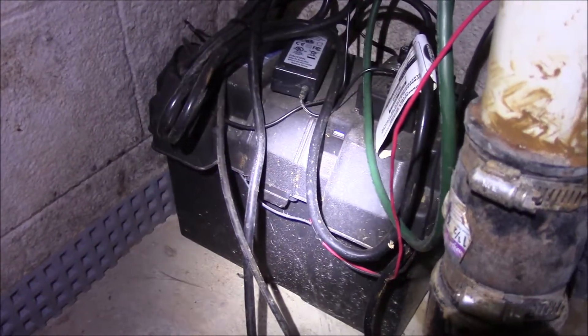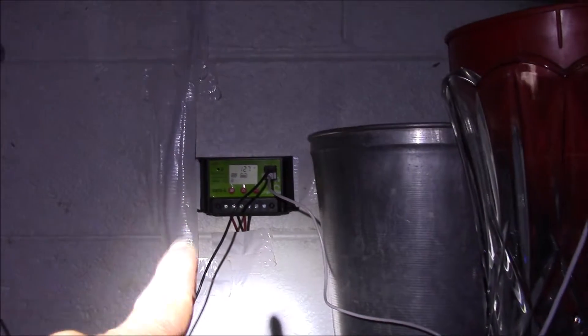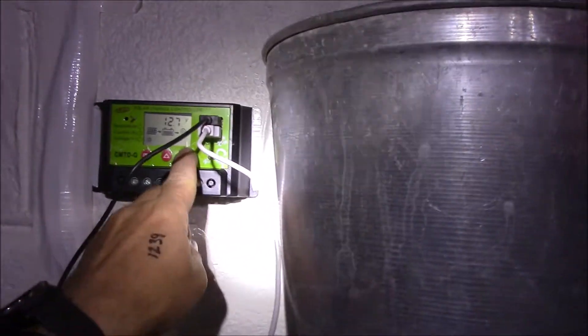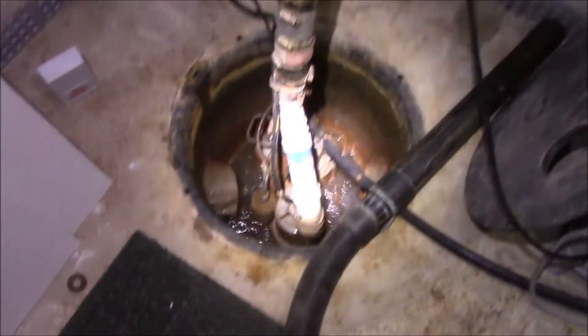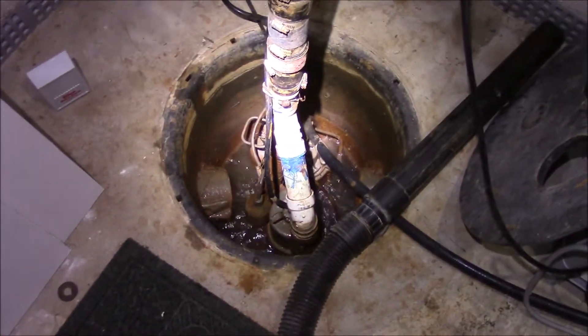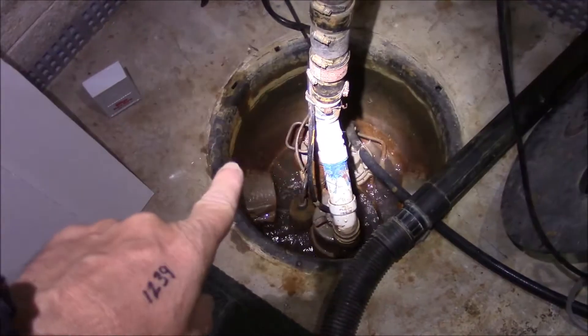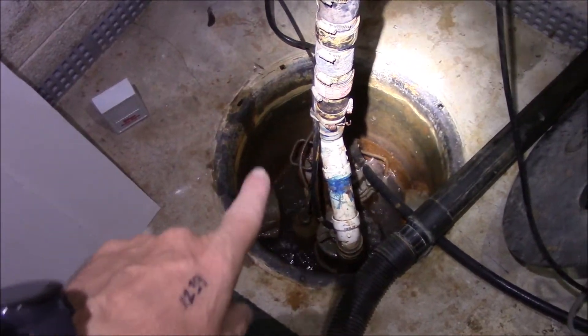That backup sump pump is charged by a battery, which I normally keep drip-charging with a solar unit outside. I just turned on the lights because those are solar powered as well.